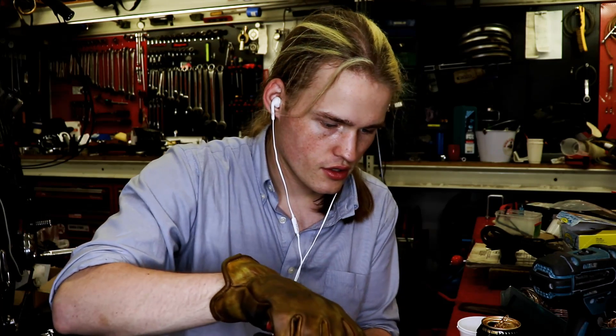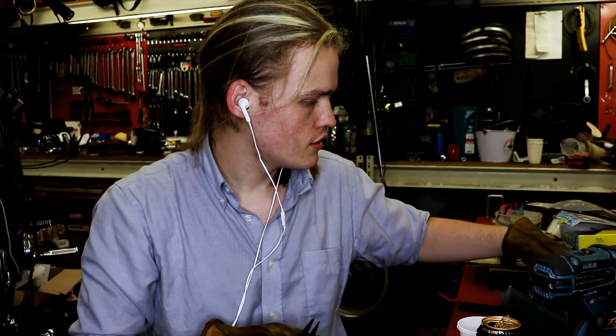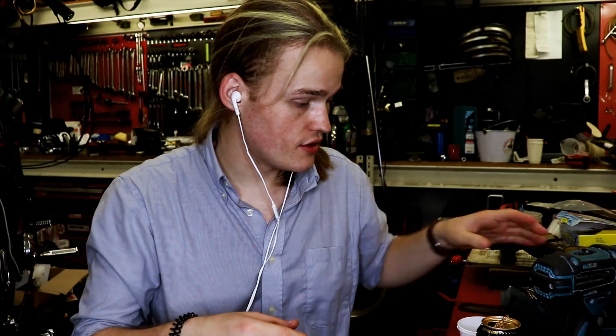Okay, I'm just gonna close this one and we have one more to close. Cool. So we've closed a bunch of rings. I'm gonna put these away for a second. Oh man — those are some hefty, hefty gloves.